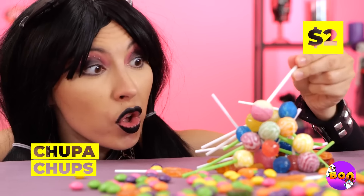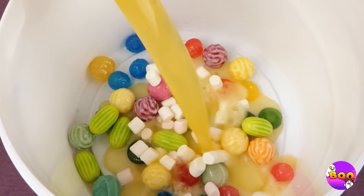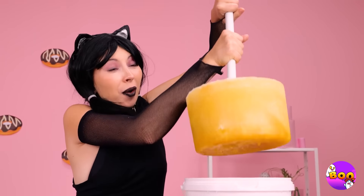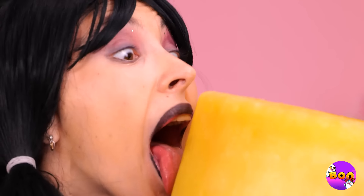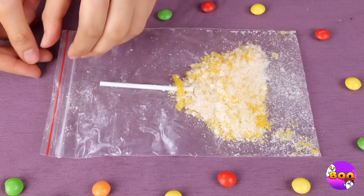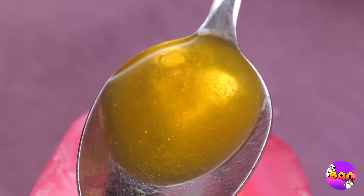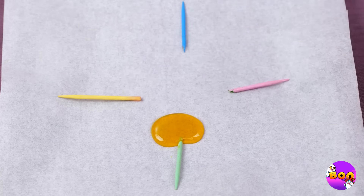Now that's a lot of lollipops — let's remove the sticks. Add more candy, pour on some soda, and get stirring. Soon you'll have a giant lollipop — not the usual shape but it gets the job done. Think we can try it on a smaller scale? Place it in a bag and start smashing. Now collect in a spoon and melt away. Now you can make even tinier lollipops — all you need are some tiny tiny sticks. And look, there's one for each knuckle.